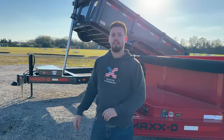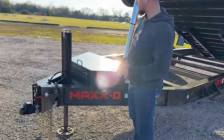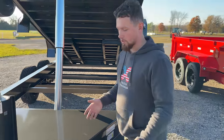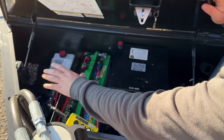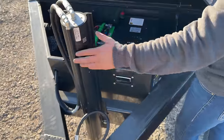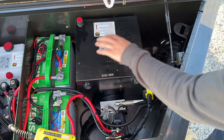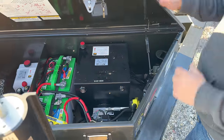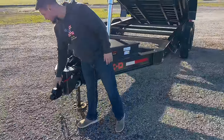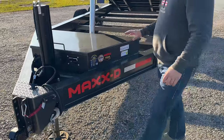Now moving on to the 16k telescopic dump trailer — the DTX. One of the key differences is the toolbox up front. Because of the cylinder, you're not going to have as much room for storage. Most of that corner is going to be taken up with your hydraulic pump. In this case it's also been upgraded with the hydraulic jack, so you have two separate pumps: one for the hydraulic jack and one with the massive reservoir for the cylinder. Overall the design up front is basically the same — the two and five sixteenths inch Demco easy latch adjustable coupler, the six hole channel. The frames are built the same.